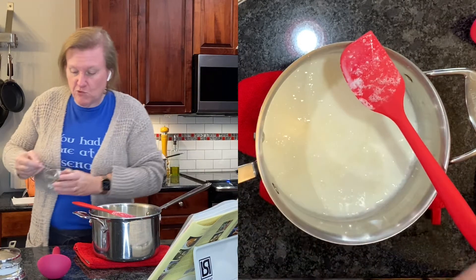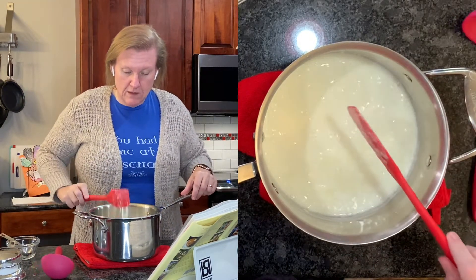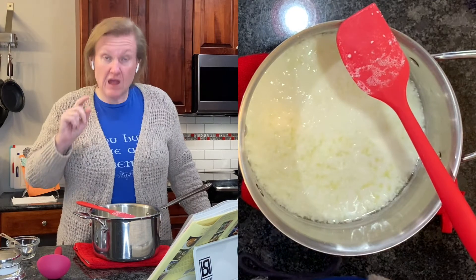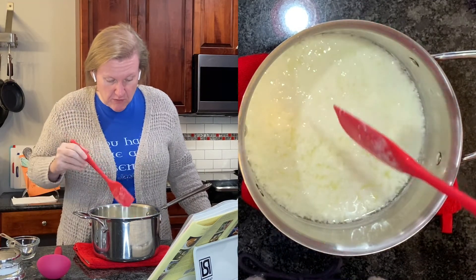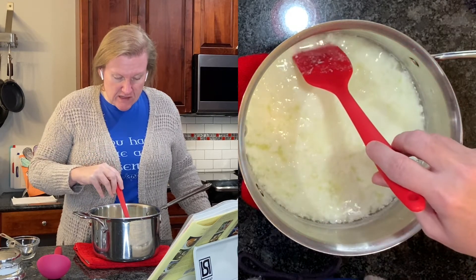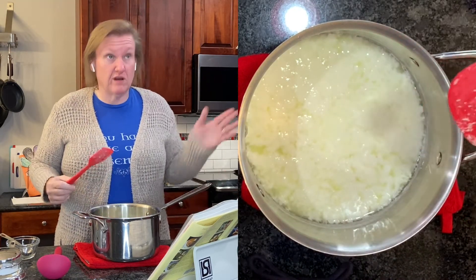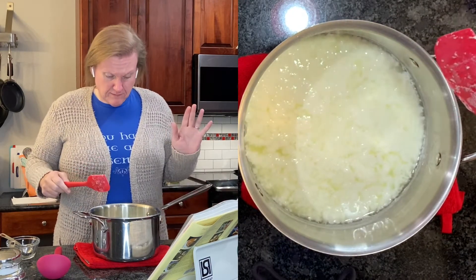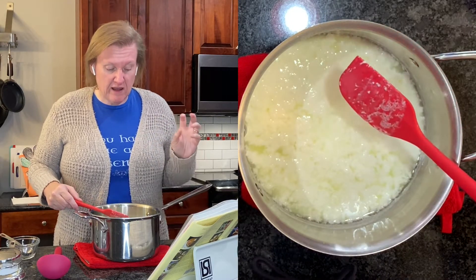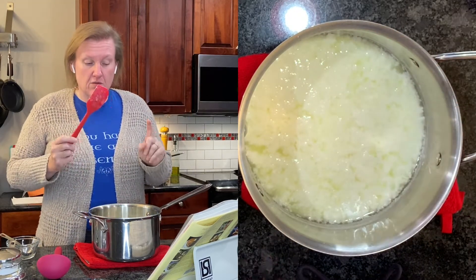I'm going to stir once and set another timer for five minutes. I'm feeling a little bit better about this now - it looks like more has separated. We've got definitely some clear liquid. It looks like clumps of white in a clear, transparent liquid, so we're pretty much done with this.